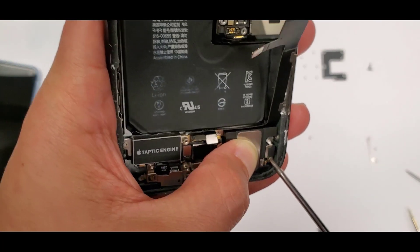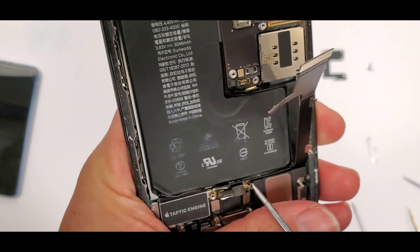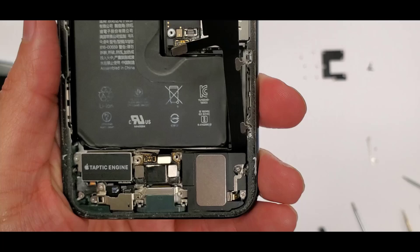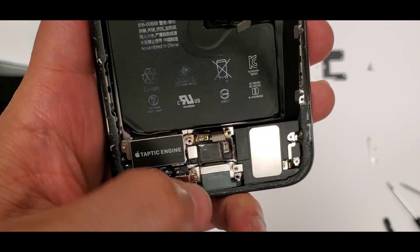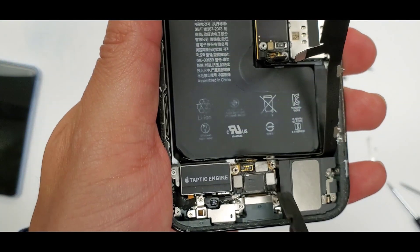We put in the three screws that hold the loudspeaker down — there's the second one — and then we've got this last big jumbo screw. Then we can start plugging some of this stuff back in. See the loudspeaker connection — plug that in.